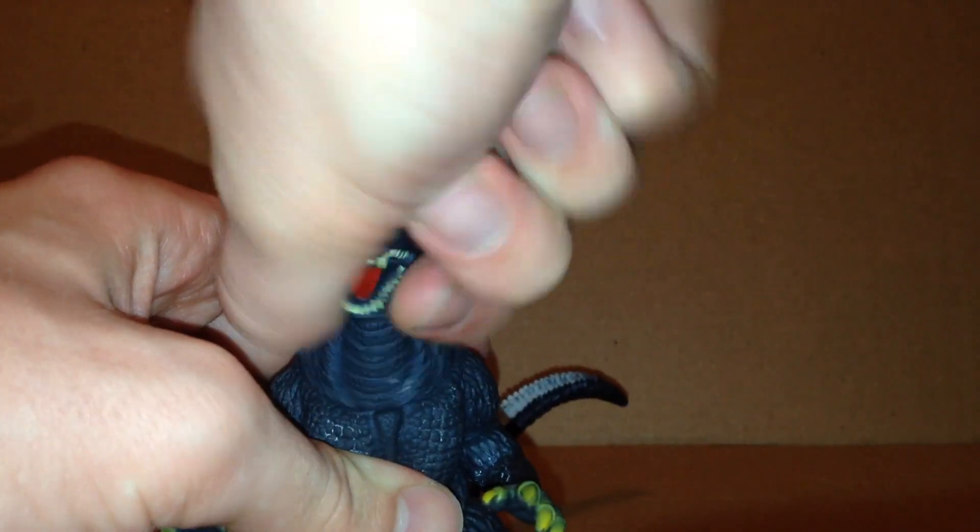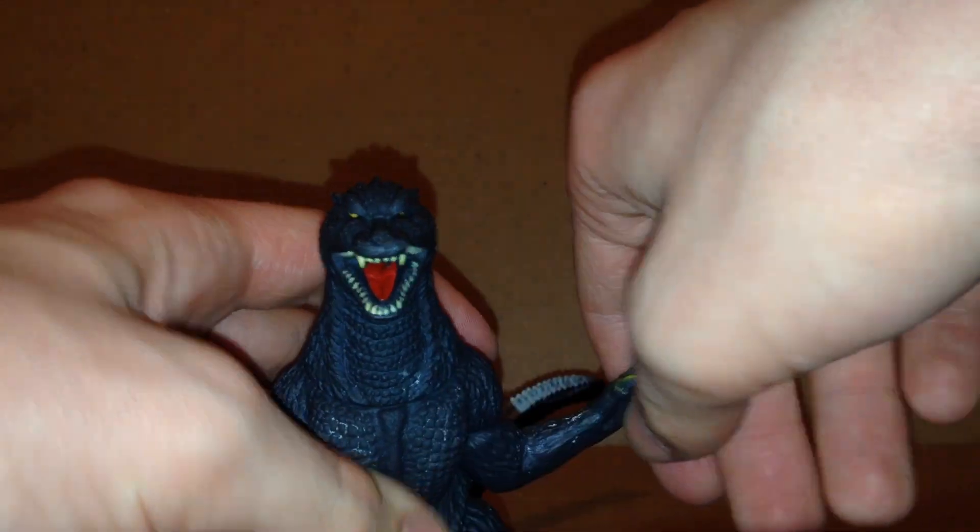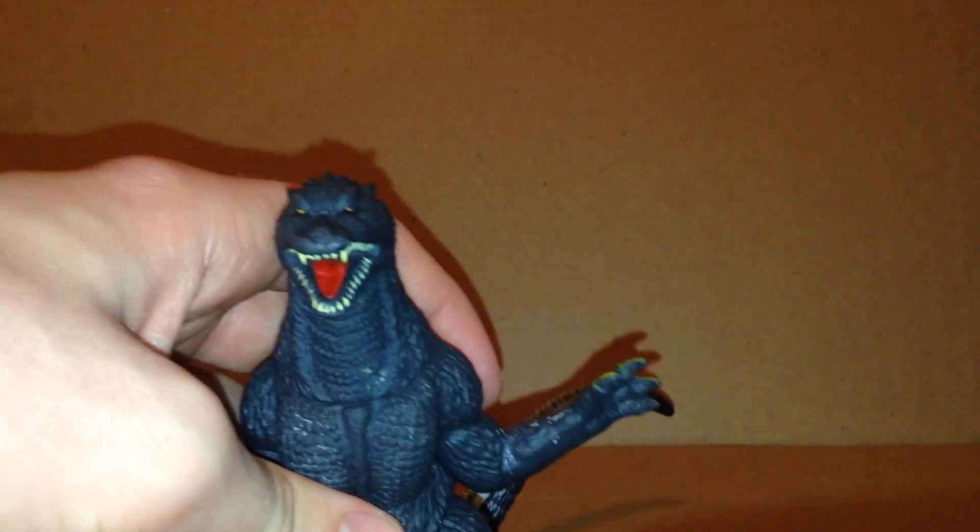For articulation, the head can look side to side, the arms can move, the legs can do this, and that's pretty much it.